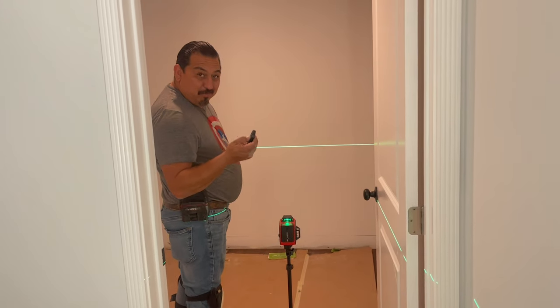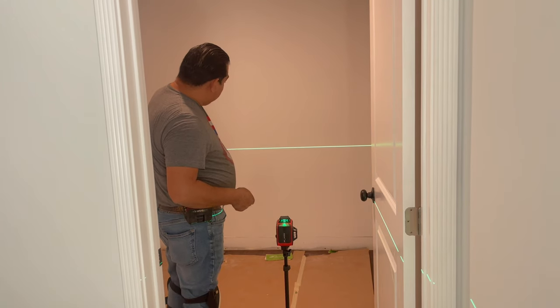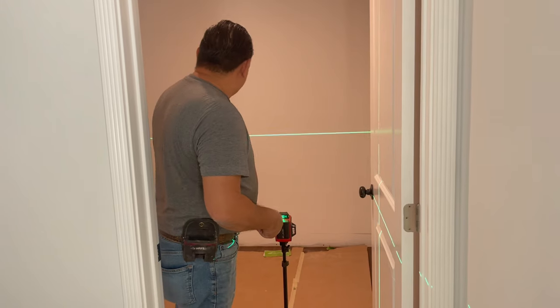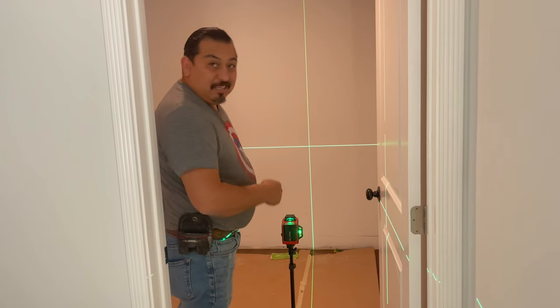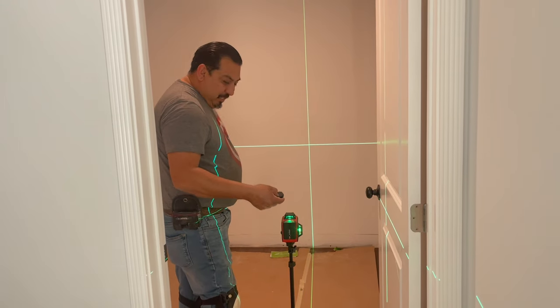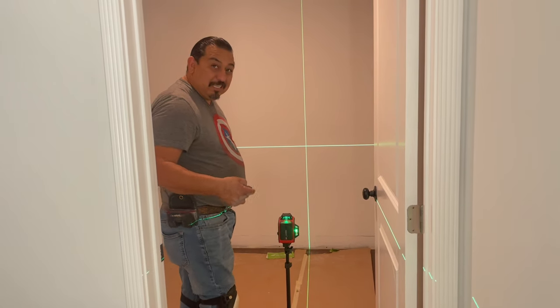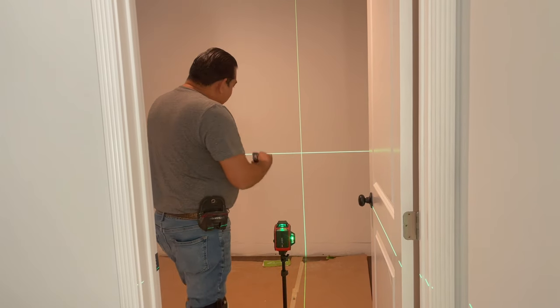It comes with a remote control — if you want to do a vertical line you just tap on it and it shows you the vertical line right there. Then you can remove it really easily with the control, which is nice because that way you're not marking on the walls.